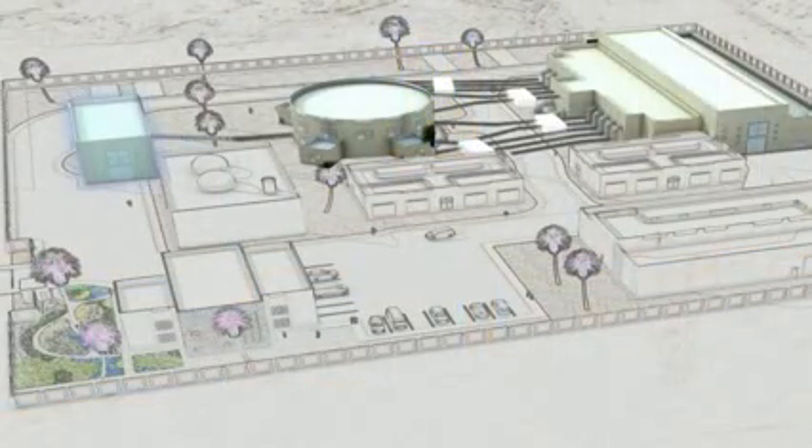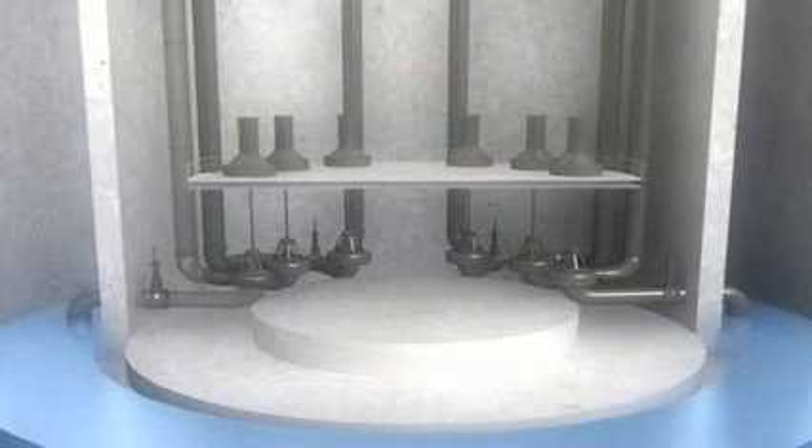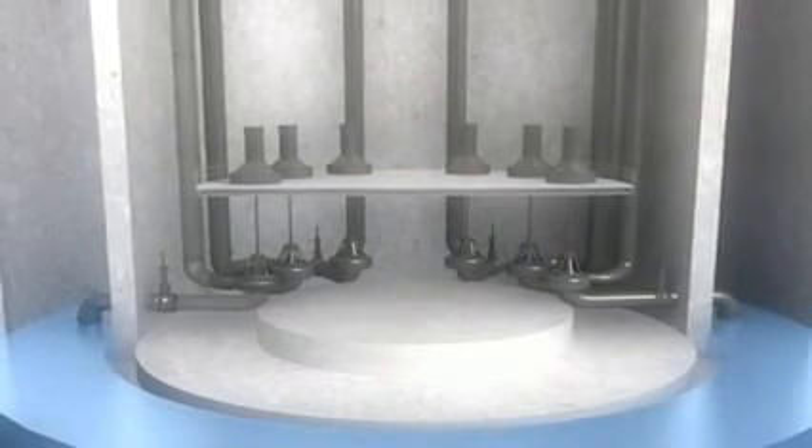Wastewater then flows from the screening station to the second shaft that houses the lifting station. The purpose of the lifting station is to pump wastewater to the surface.